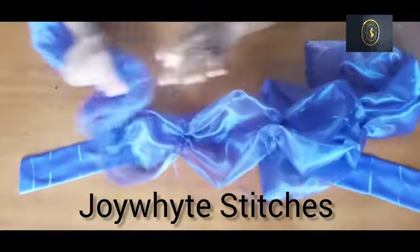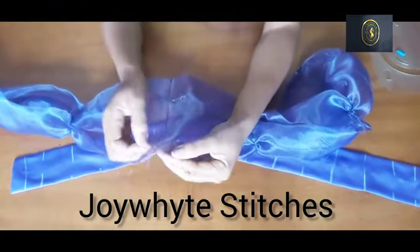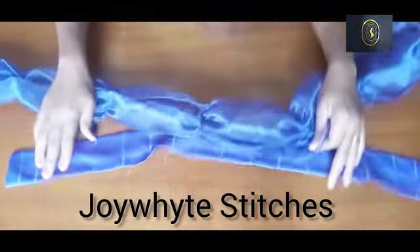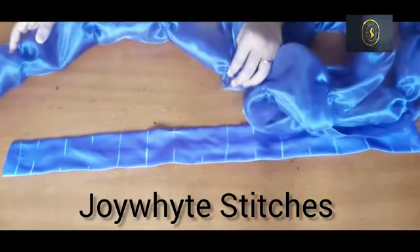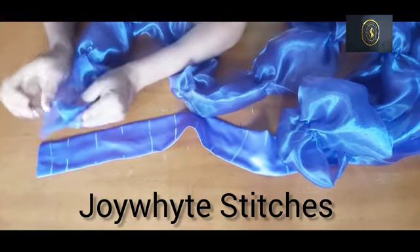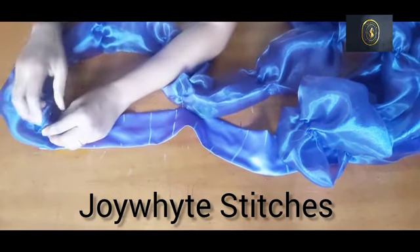I've added a loose stitch on the marked lines and gathered it a bit — this is how you gather after stitching. You drag it to create gathers but don't tack it. Another tip: you can double your organza to make it very full — fold two layers inside and sew, so you're working with a doubled organza fabric for extra fullness.